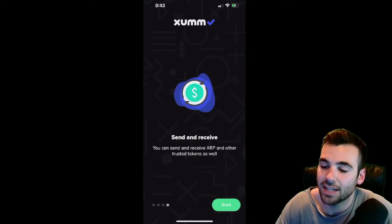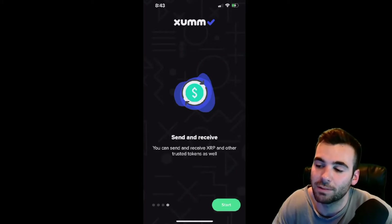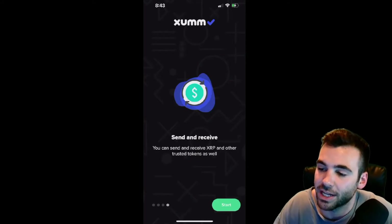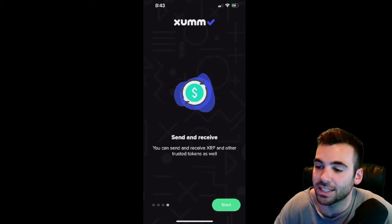The ZUM application is an XRP centric application and wallet that I believe you are going to want to use to really use all the best features of the XRPL. The ZUM application also does a lot to increase the security of the application and I believe, based on the crypto wallets I use, it is one of the best at maintaining a high level of security. Because of that, you're going to want to do everything on your part to also maintain this very high level of security, and I'm going to walk you through that through this entire setup process.